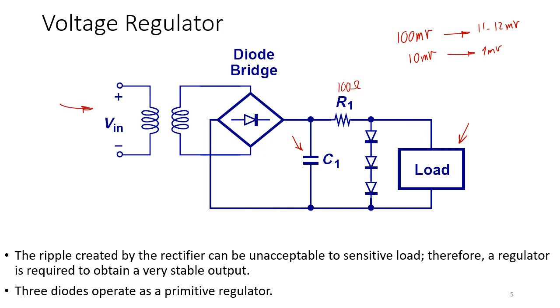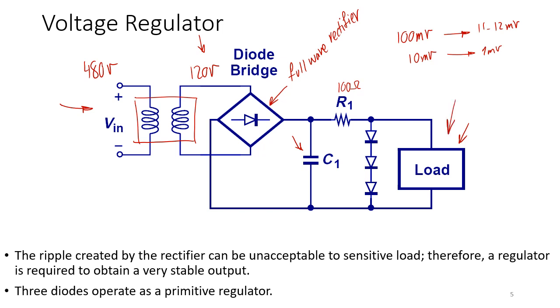This is the complete power supply chain. A sinusoidal from the power lines passes through a transformer, which converts high-voltage AC to low-voltage AC — for example from 180V down to 12V. Then comes the full-wave bridge rectifier, followed by the smoothing capacitor for a flat DC output, and finally a voltage regulator. This full chain takes you all the way from the city power grid, through your wall outlet, to your cell phone or any other electronic device.